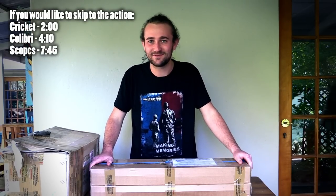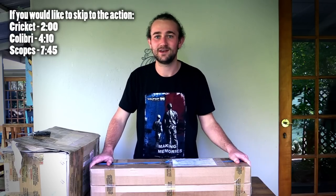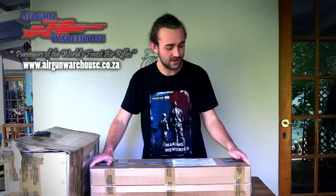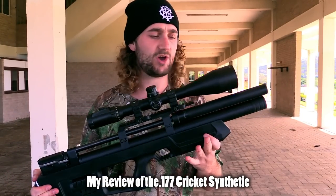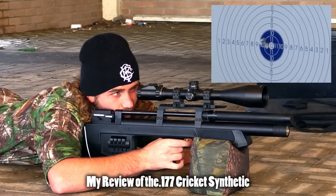Hey guys, I'm sure you can see the excitement on my face — I've got some new stuff to look at today. Unboxing videos are my favorite kind to make, it's always nice to get new stuff. This video would not be possible without Gun Warehouse in Johannesburg, so I want to take a moment to thank Louie. I was driving home after borrowing a friend's .22 caliber cricket and I was shooting with it and I really enjoyed the gun.